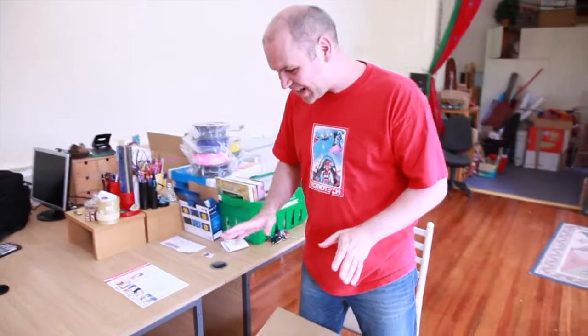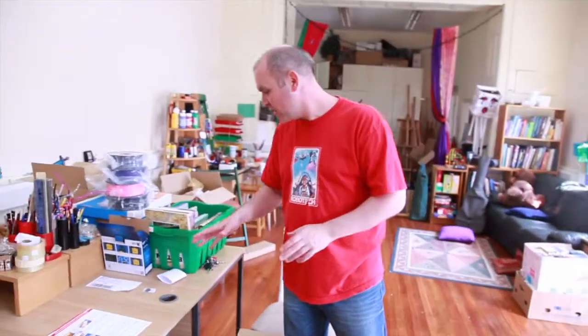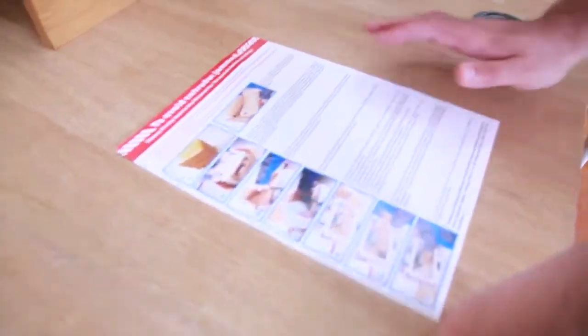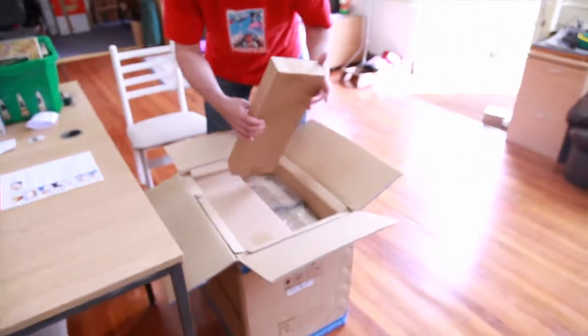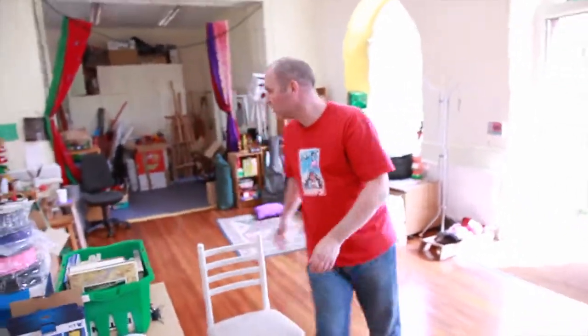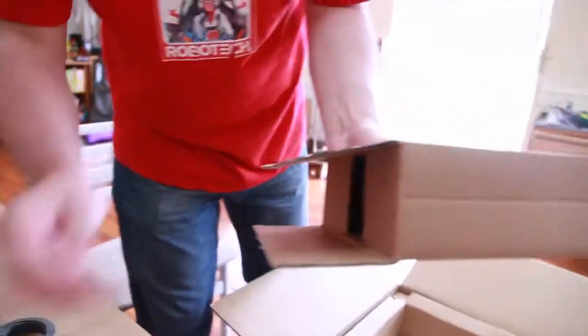This is the FlashForge printer from ironmaker.com. The instructions say to put the box on the floor in a clean flat area, remove the top carton and pull it out of the cardboard packing. It's Christmas! Let's grab a knife and see what's actually in here.